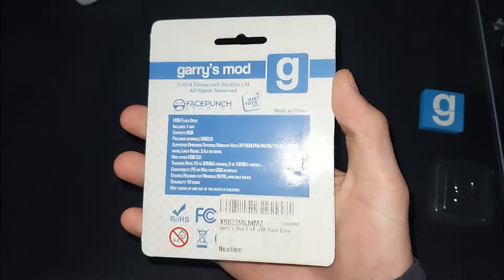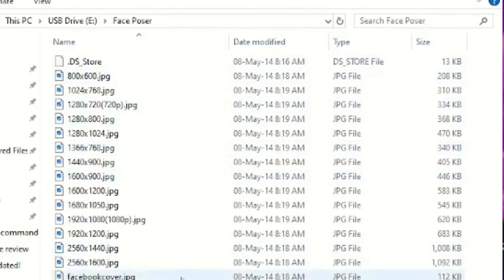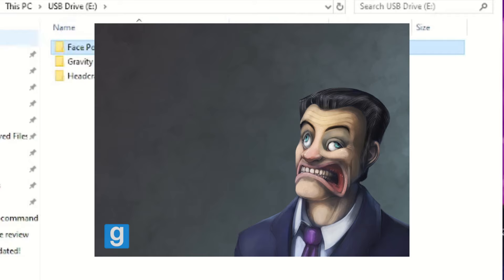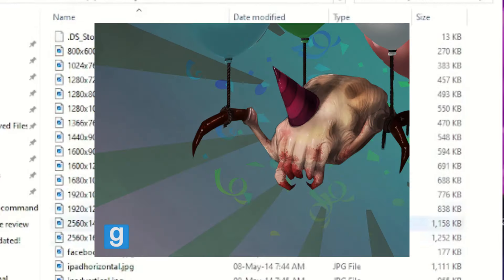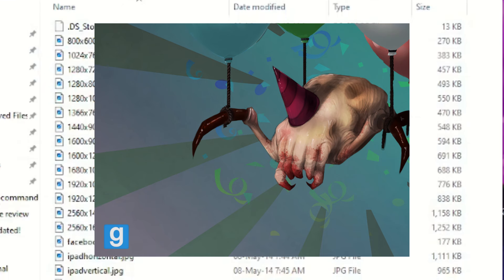Now, what's this preloaded content that it mentions on the packaging? Well, let's plug it in and take a look. On the flash drive, there are several folders labeled Face Poser, Gravity Gun, and Headcrab Party. Each folder contains a collection of pictures referencing their respective folder name. Face Poser is just G-Man with a wonky face. Gravity Gun is a reference to the easily recognizable minge bags. And Headcrab Party shows a happy little headcrab having a party all by itself. It's cute.